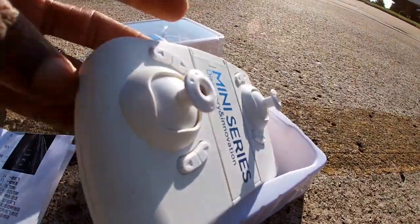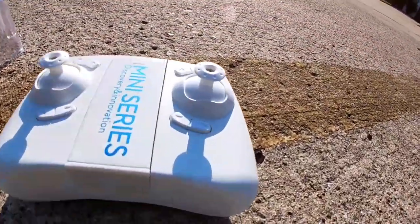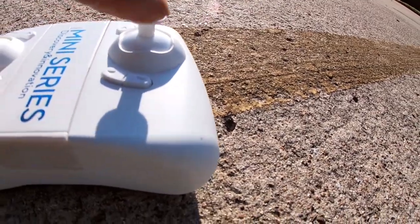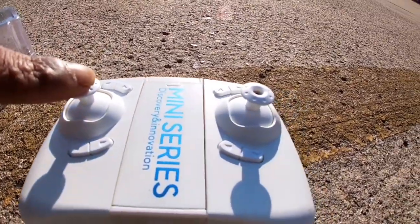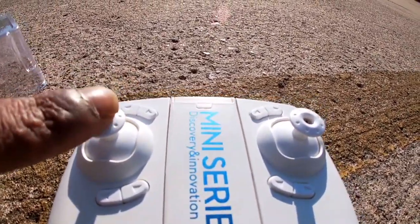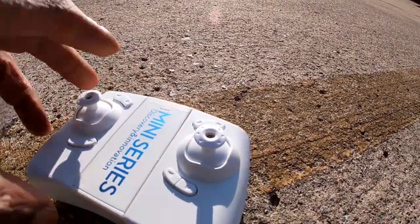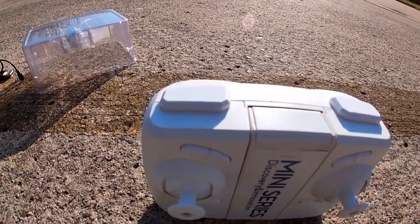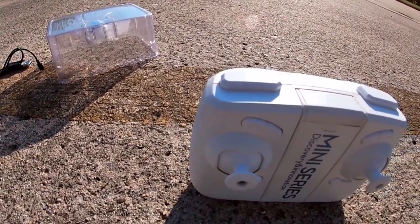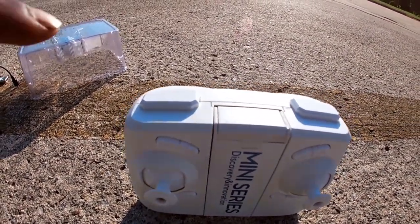None of the buttons are labeled but we'll get it figured out. It takes two triple-A batteries in the back. Pressing in on this stick will activate the flip — press in and then press the direction and it'll flip that way. Pressing in on this joystick activates the speeds, what we call rates — you got three rates: low, medium, and high. Then you got your traditional trim buttons, headless mode, and one-key return.